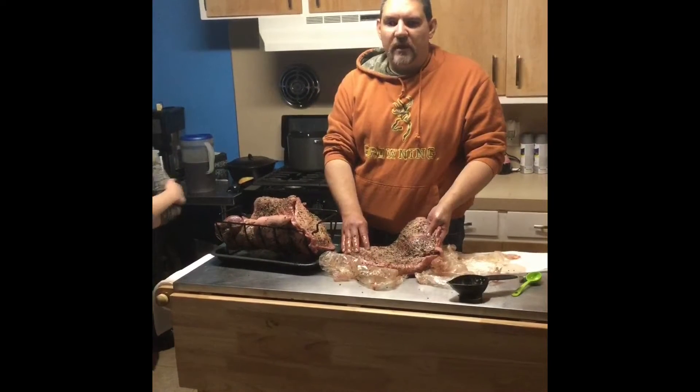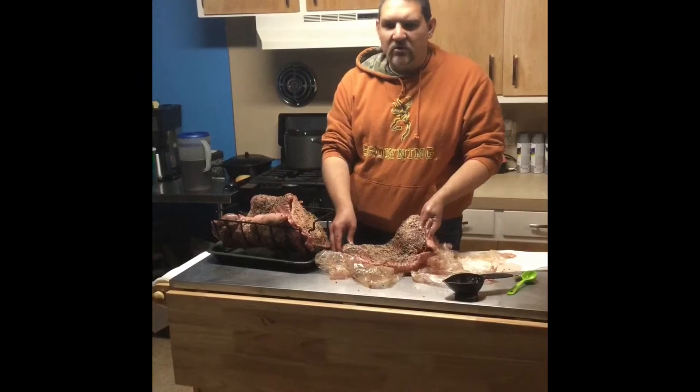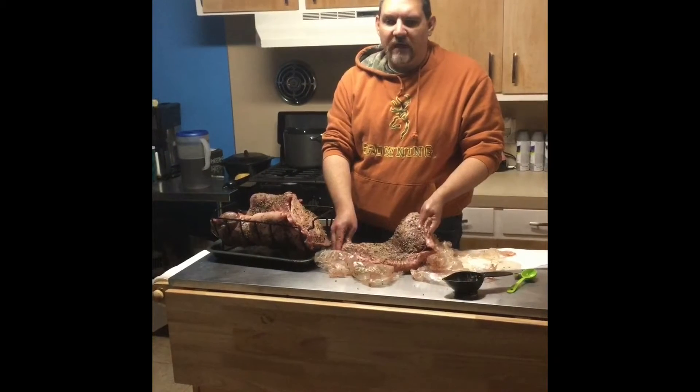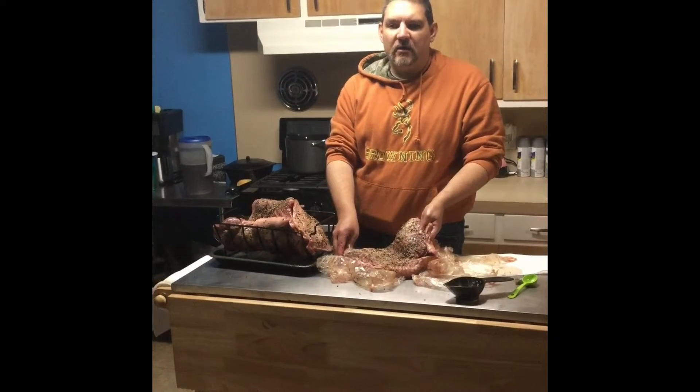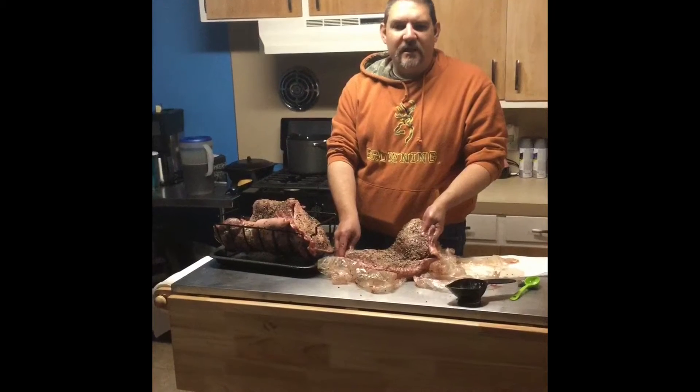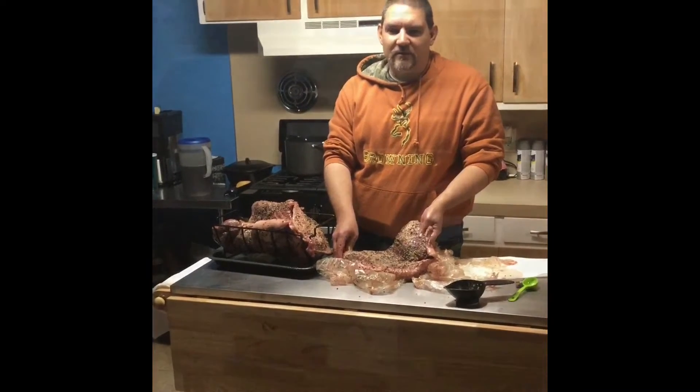We're going to let them rest for about six hours. Our internal temp we're shooting for is 185 degrees. But once we put them on, we're closing the egg down — we're not touching them, because like we always say, if you're looking, you ain't cooking.